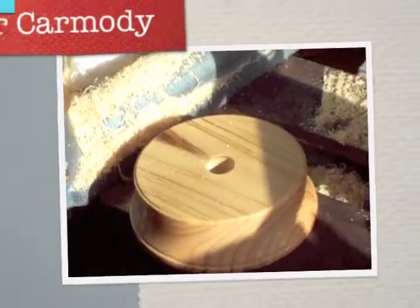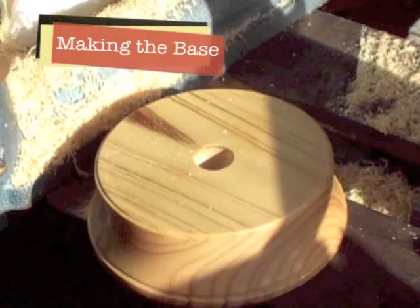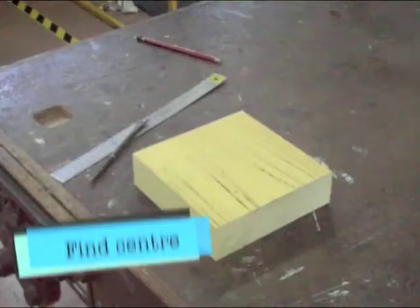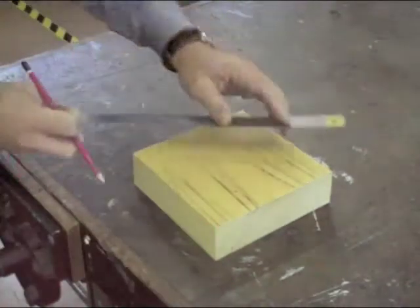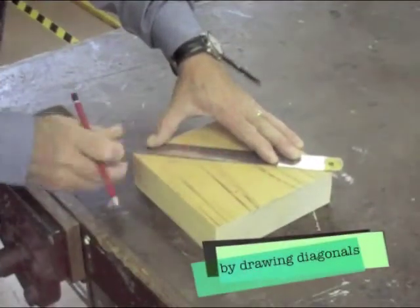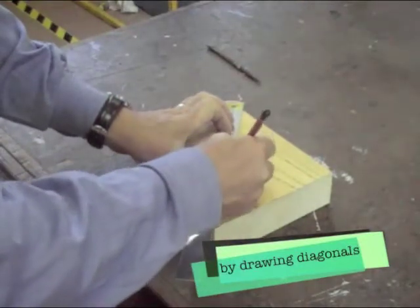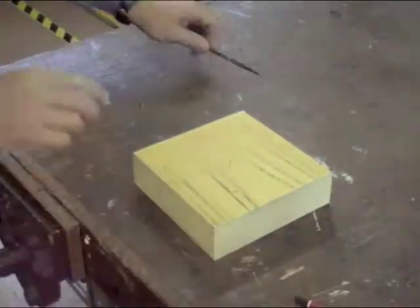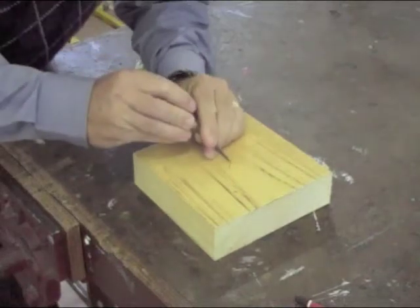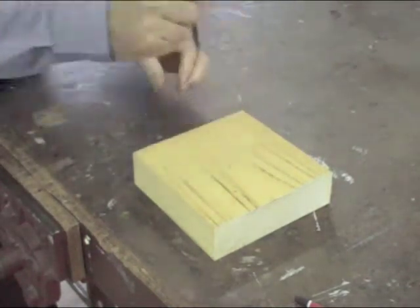This section shows making the base. To make the base we need to find the centre. We do this by drawing diagonals between the corners. Where the marks cross is the centre. Use a marking knife to press into the centre to positively mark it. Here's a closer up view.